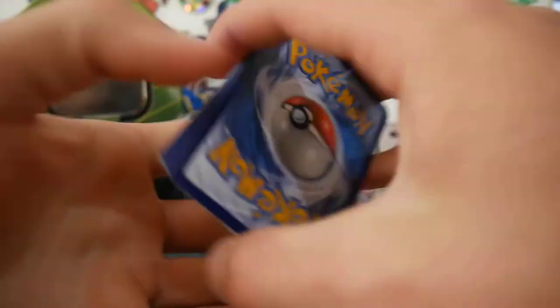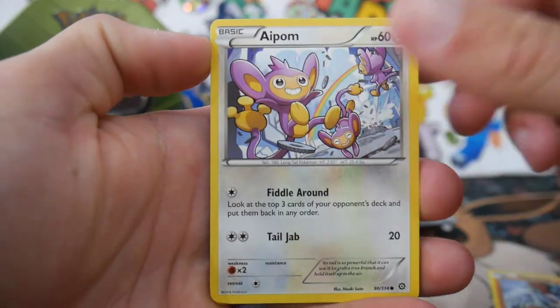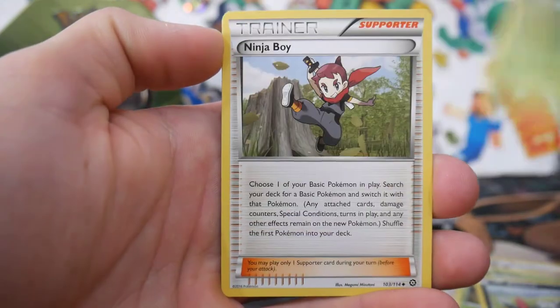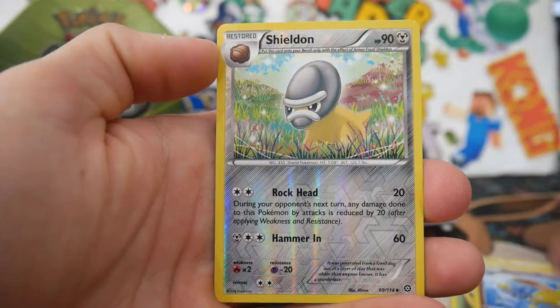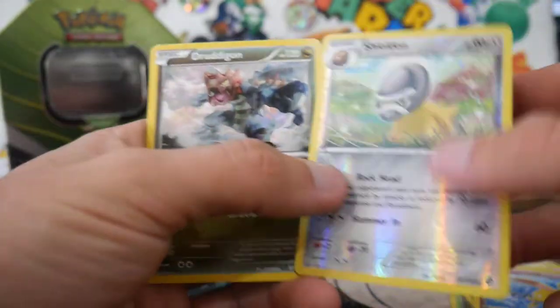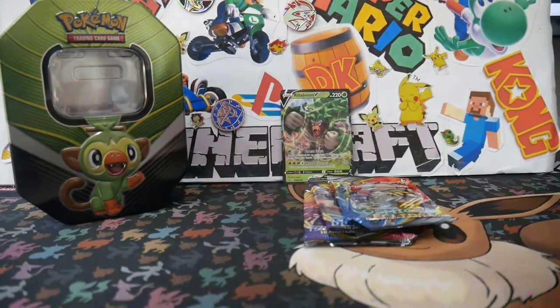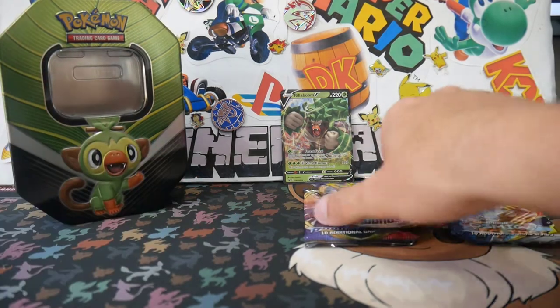Three and two. Let's see what we get. We have a Mankey, Aipom, Drifloon, Seedot, Sneasel, Skiploom, Ninja Boy, Azumarill, Sheldon, and a Dragonair. I'm a little bit behind with openings — I haven't opened a lot of cards lately. Let's go Sword and Shield pack next.